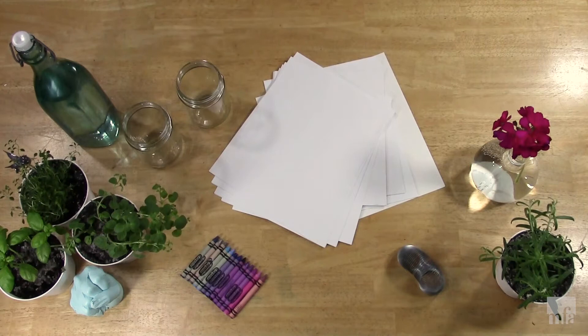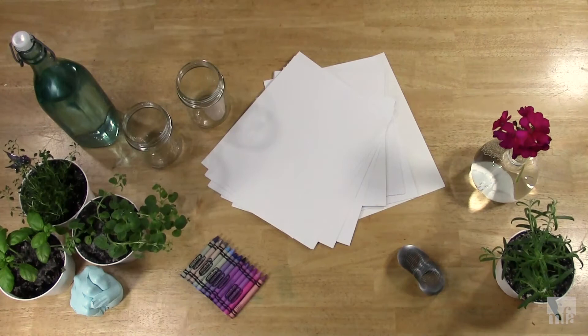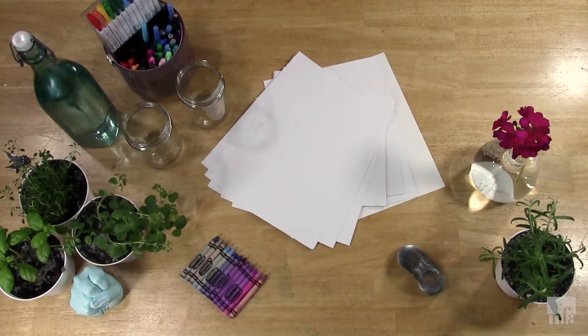The important thing is that you have color to work with. Any mark-making tools that you have in various colors will do — it could be crayons, colored pencils, markers, or even paints. Whatever you have access to will work. And if you only have a few paints, the primary colors will be all you need, and perhaps some gray and black.